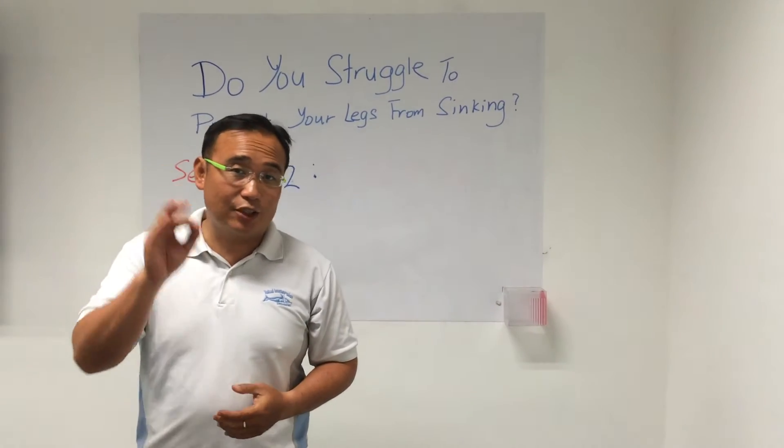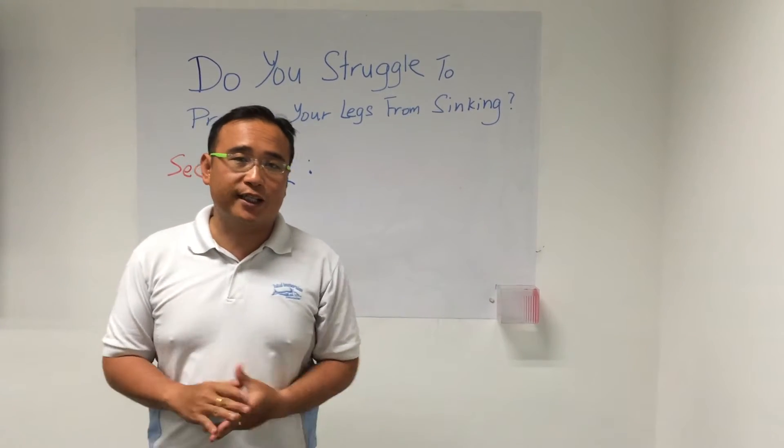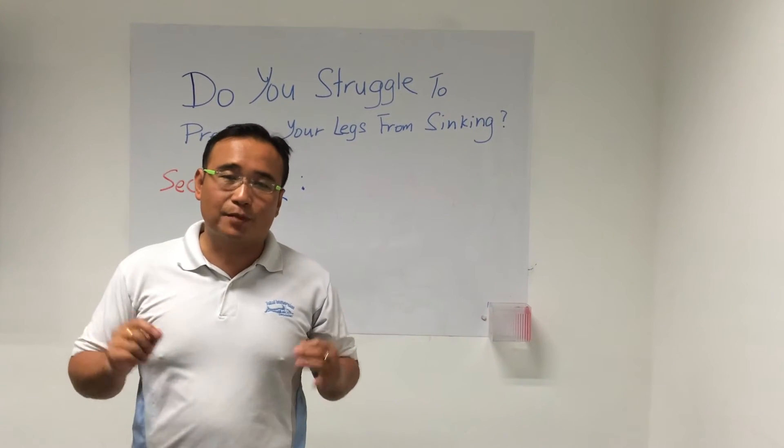Hi guys, remember the last secret that I shared with you? I'm Coach Teng again here, sharing with you secret number two.